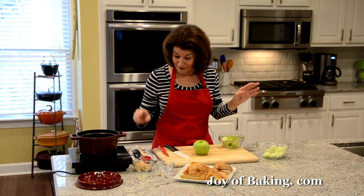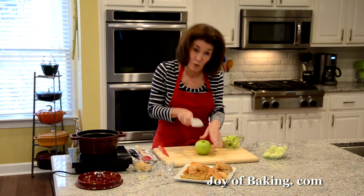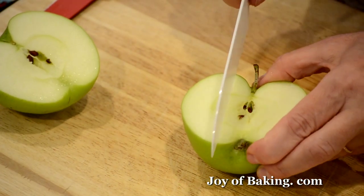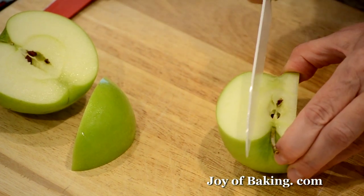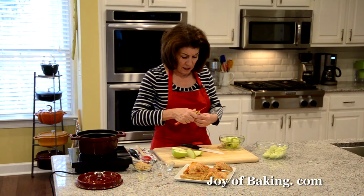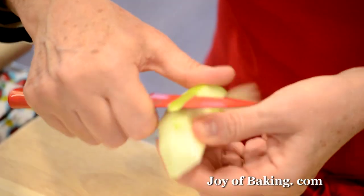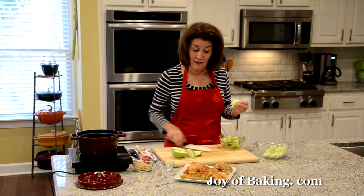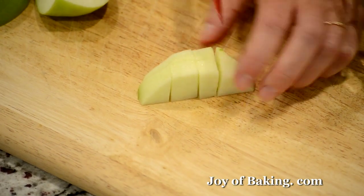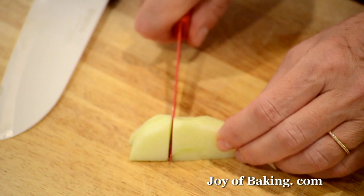I'll just show you how I do it. Some people like to use an apple peeler to peel the outside. I just cut my apple in half, and then on either side I cut straight down on the side of the core, trying to get as close as possible and then across the bottom. Then I just take a knife and peel it by hand. If you have a little bit of peel left, don't worry about it — I think it just adds flavor. Then just cut into bite-sized chunks.